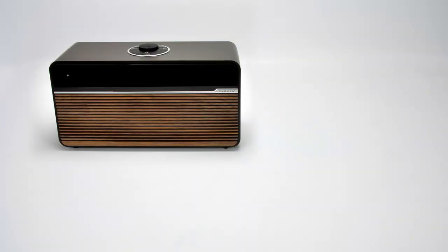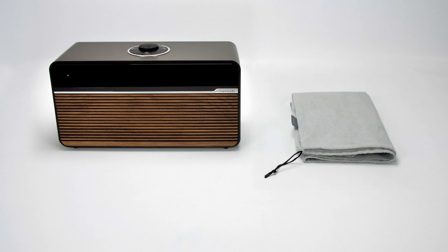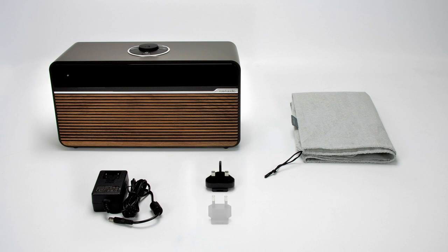Inside your box you will find the R2 Mark IV with telescopic aerial attached, a protective drawstring cloth bag, an AC power adapter with adapters, and the quick start guide.